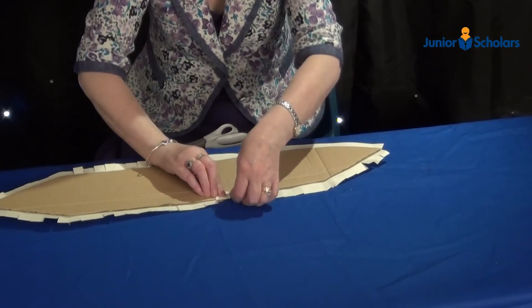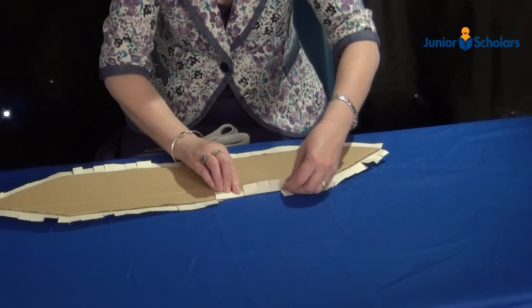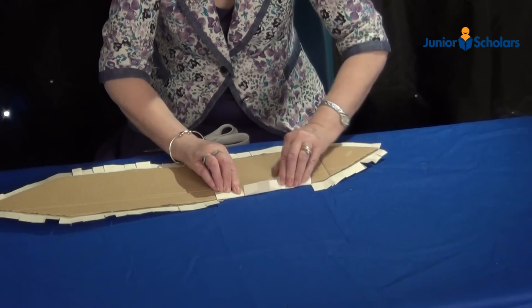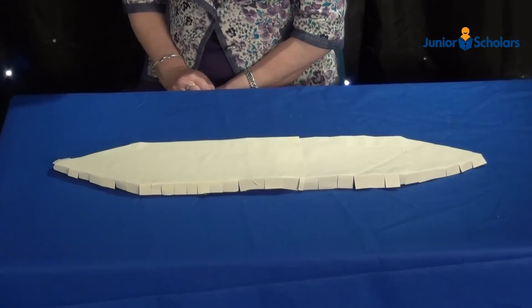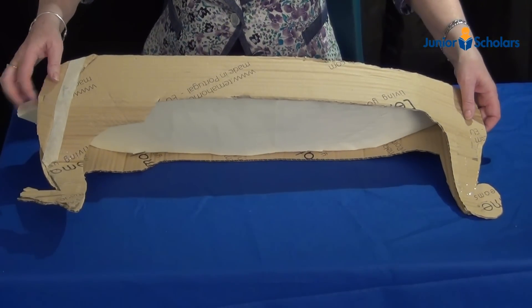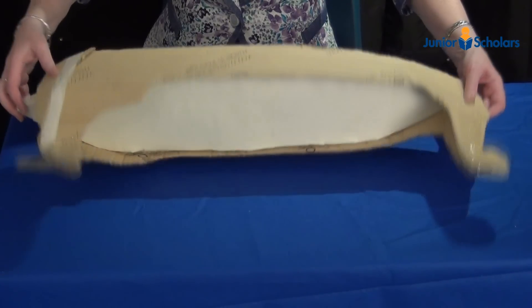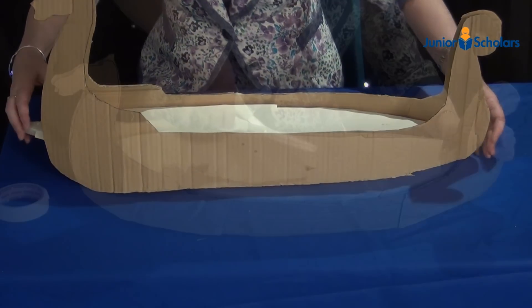Fold the cuts down all around the card like this. Put glue on each cut and stick along the edge of the viking ship to form the deck. Once it is dry, do the same for the base of the ship to form the hull.